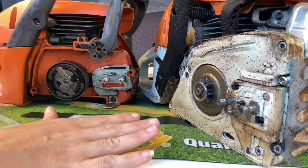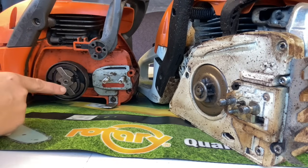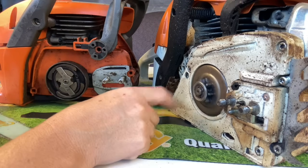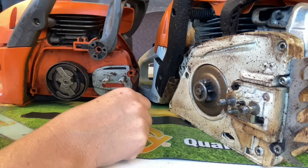There are only two different designs of clutch and sprocket systems on chainsaws: one where the clutch is exposed and you'll have to take it off first, and one where the sprocket is exposed and you'll have to remove it first to get to the clutch.